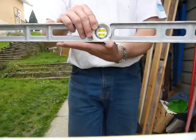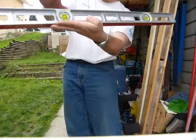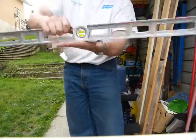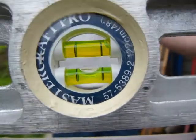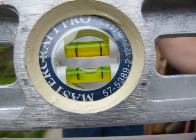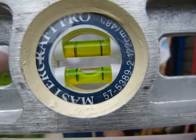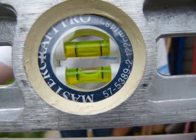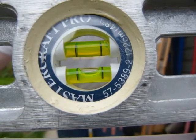To check that the vial is actually mounted parallel with this edge, I'm going to turn the level around on the same edge in this direction — not the other way. I'm checking the same edge of the tool, putting it down in exactly the same position. I've got the end positions marked for both ends of the level so I can put it back to exactly the same position.